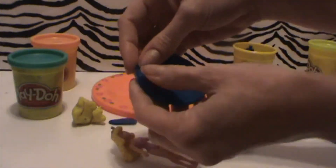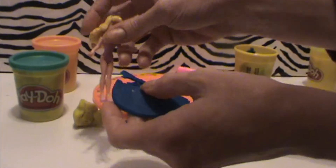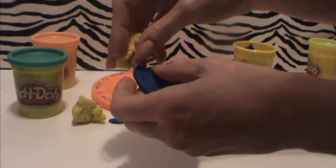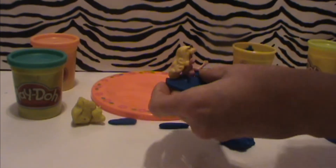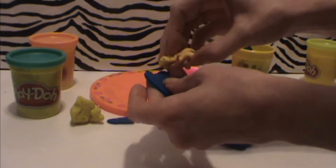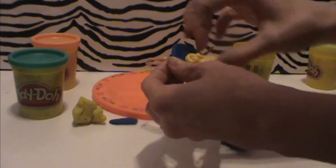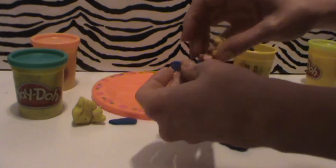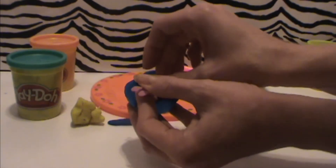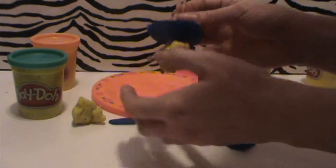So the first step to assemble this is to make a cut to the center of the circle and insert the princess to the middle and connect the two pieces of Play-Doh on either side. It needs to be snug around her waist or it will fall down. And immediately attach the first strip that you made underneath the tutu.